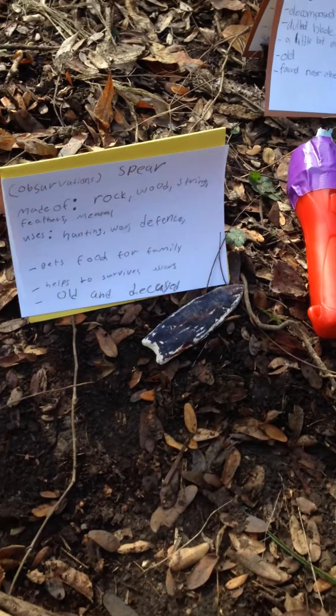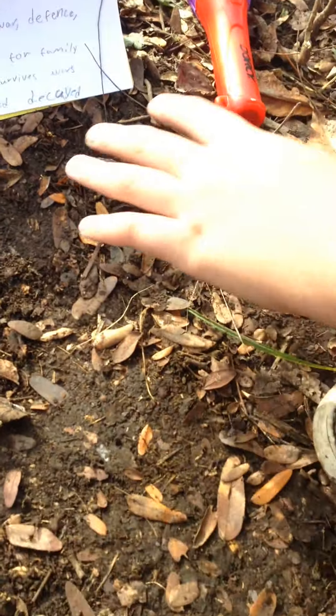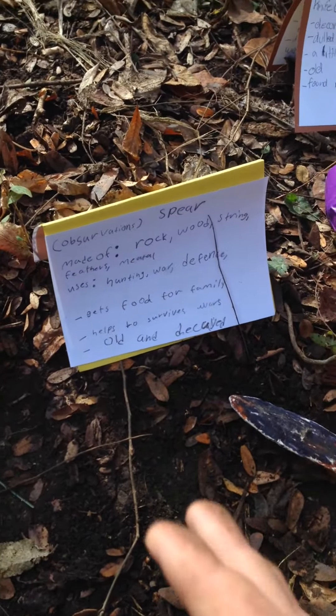Hi! This is a spear. Because over time it's only a spearhead now, because the wood would decay away. This is made of rock, wood, string, and feathers.